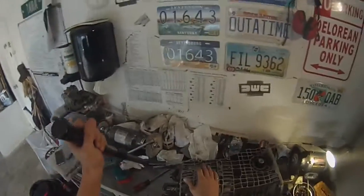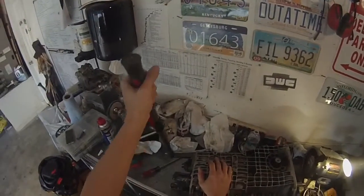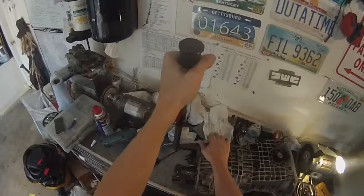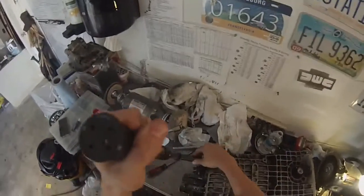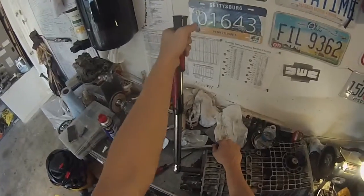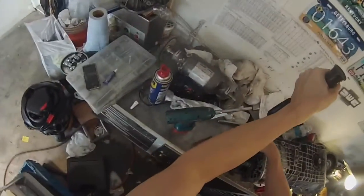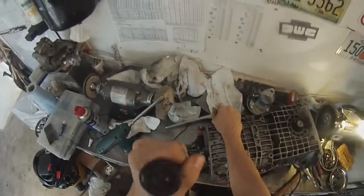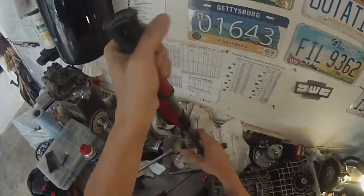37 foot-pounds is the same as 5 decanewton meters or 50 newton meters. Go ahead and torque these while holding the transmission in place — it can be a little tricky sometimes. We'll get into that more when we do the main input shaft nut. Those are now torqued.